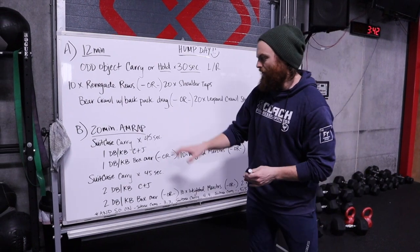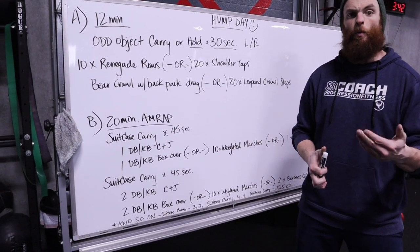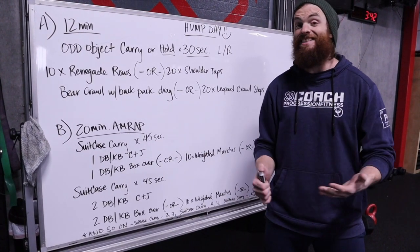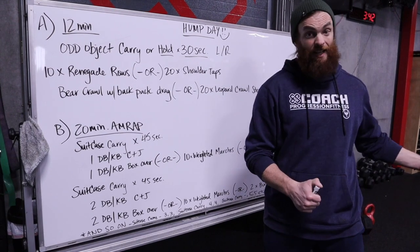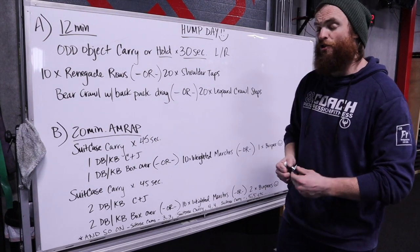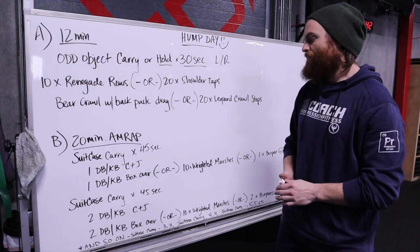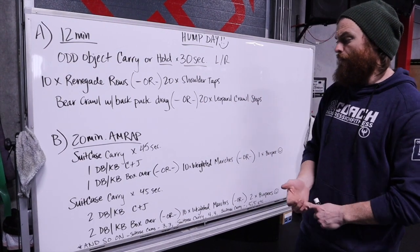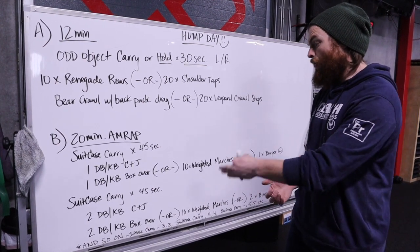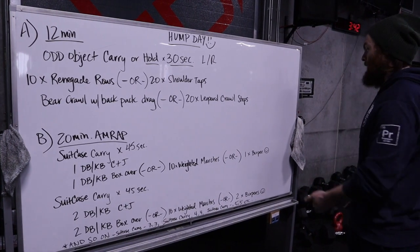It's a 20-minute AMRAP today. This one's pretty straightforward, but really easy to crush your soul. You're going to do a suitcase carry for 45 seconds — if you're at CFP's Red Gym, that's pull-up rig to pull-up rig, about 50 feet, so at least two lengths. Then you're going to do one dumbbell or kettlebell clean and jerk, or one dumbbell or kettlebell box over, or ten weighted marches, or one burpee.